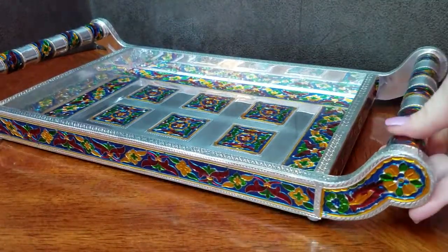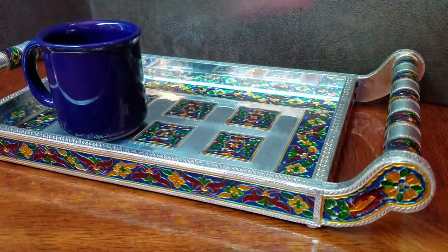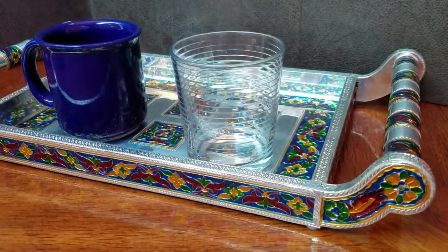Here's the tray. It's meant to be a small drinks tray, so I brought these out so you could see that it's a nice size for serving coffee or maybe cocktails.